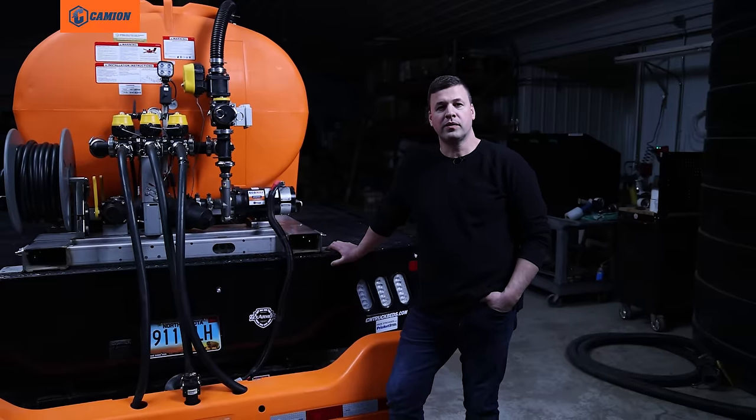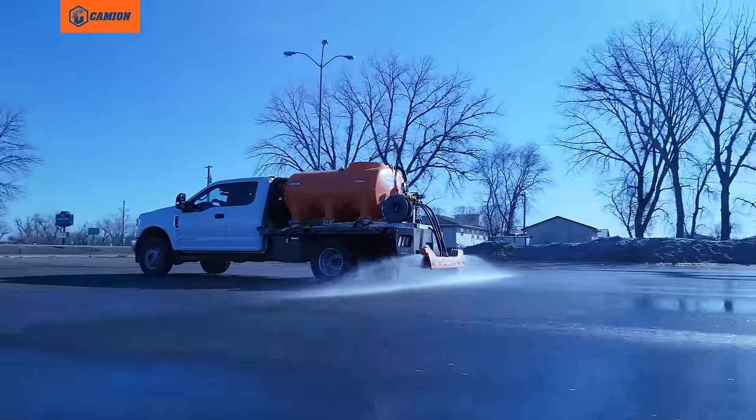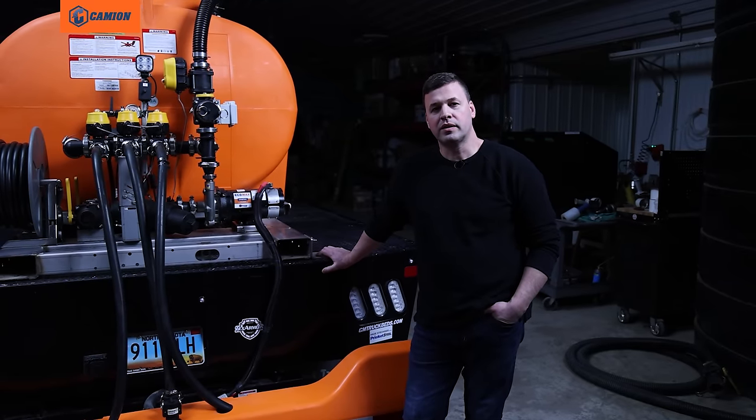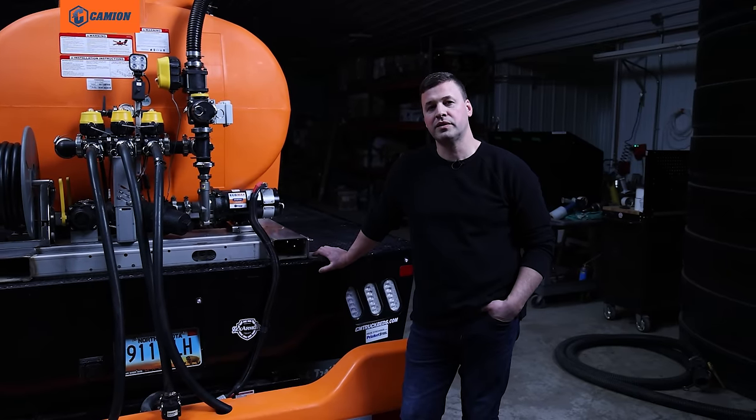Hello and welcome. My name is Michael and I'm with Cameon, a manufacturer of liquid de-icing equipment. In today's video we're going to talk a little bit about some features you want to look for when purchasing a liquid de-icing sprayer.